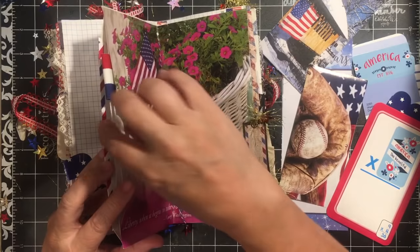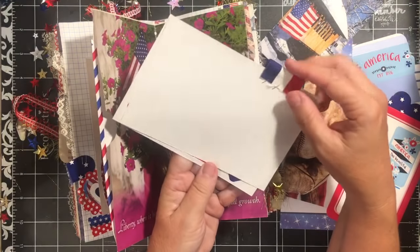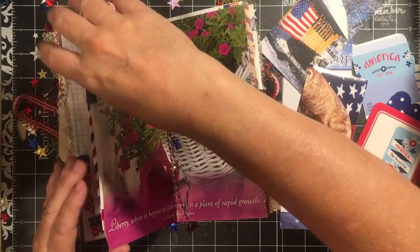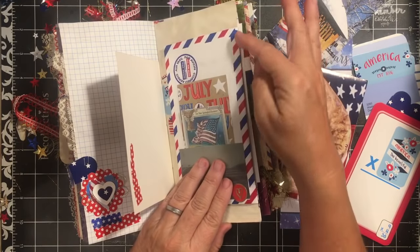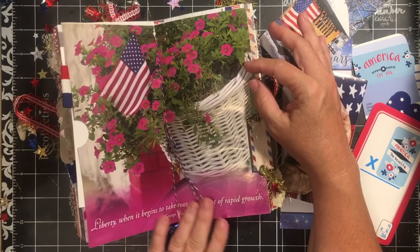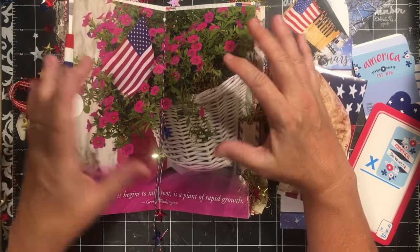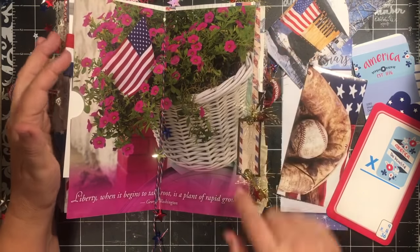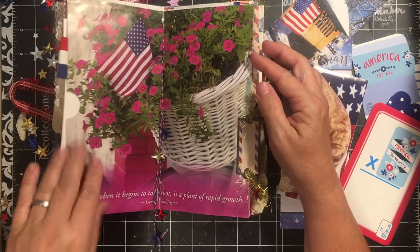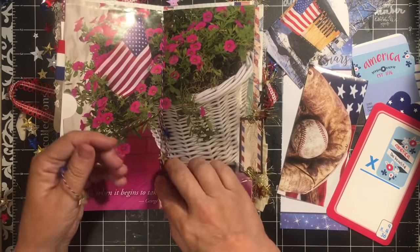Here's the pocket — I've notched it so you know it's a pocket. I added a couple of index cards, and one of them has the red, white, and blue ribbon as a tab that sticks out. You can also see a little bit of the edge of this red, white, and blue envelope. I love this page: 'Liberty when it begins to take root is a plant of rapid growth.' And there's another picture — the basket on a bicycle — so now you can see the bicycle here.